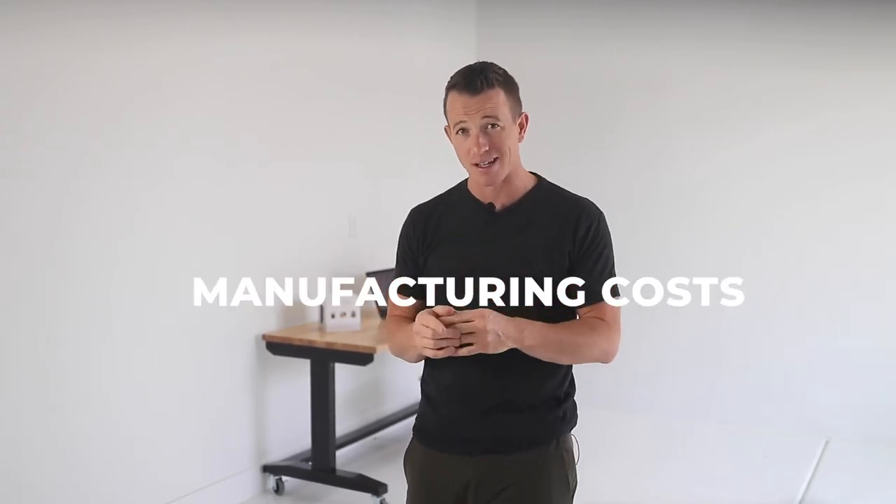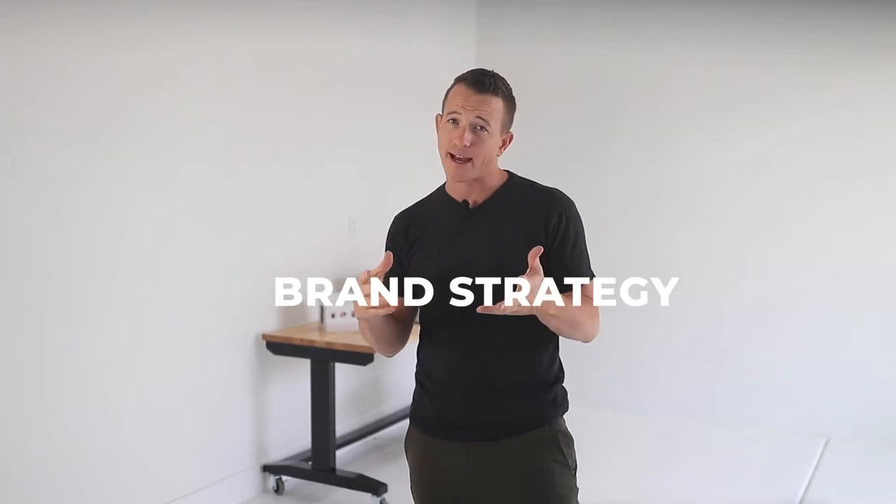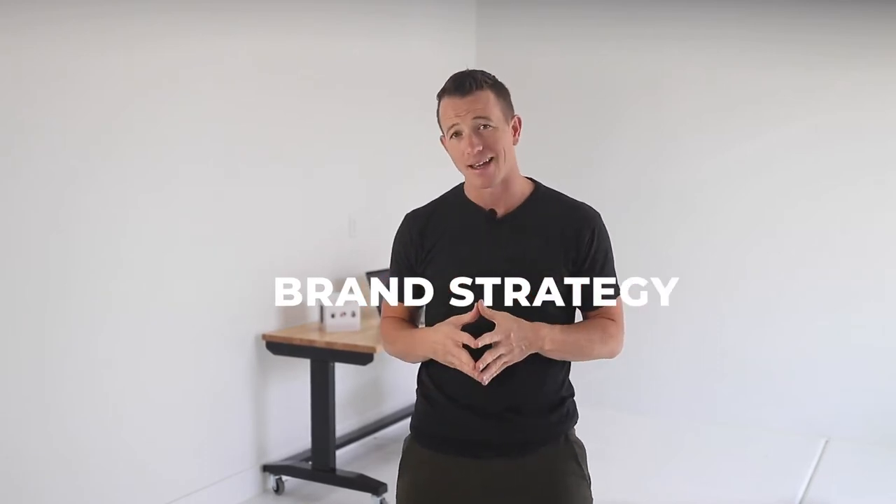I'm going to break down the box and share with you the cost to produce this, the materials, and if you wanted to make packaging in an amazing presentation like Ember has done, how you can pull that off.